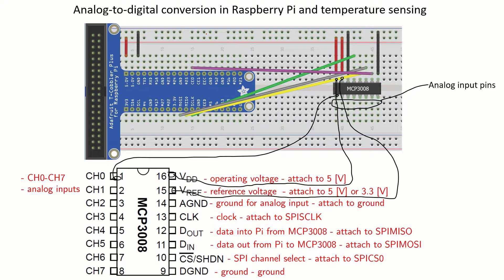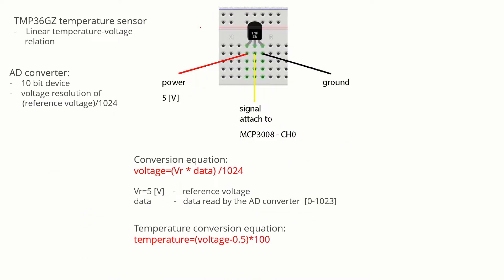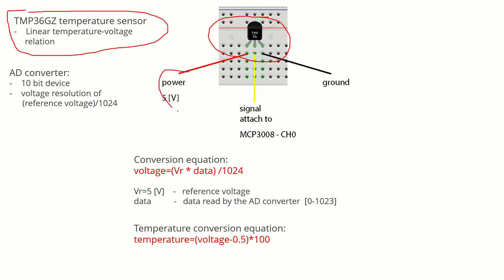This is the wiring diagram of the device. This is the MCP3008 AD converter. The AD converter has 16 pins: it has 8 analog input pins and 8 pins used to establish the connection with the Raspberry Pi. We will attach a temperature sensor to analog input 0. We use the TMP36GC temperature sensor, whose main characteristic is a linear temperature-voltage relation. The sensor has three pins: a power pin, a signal pin which we attach to channel 0 of the MCP3008 AD converter, and a ground.